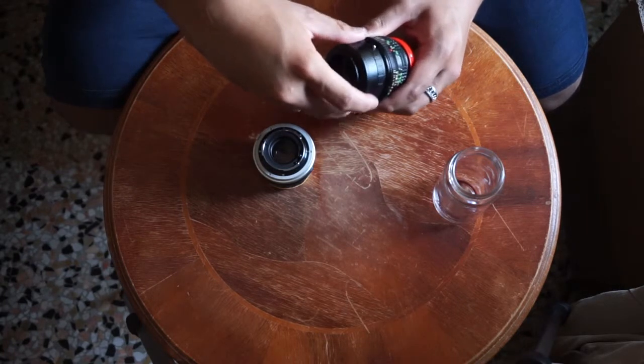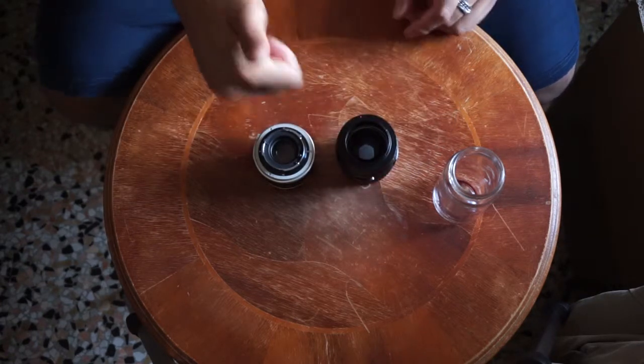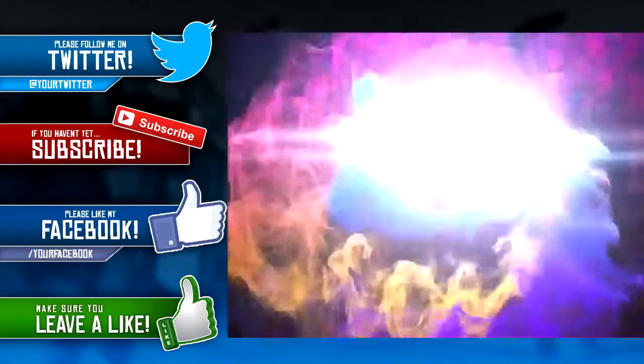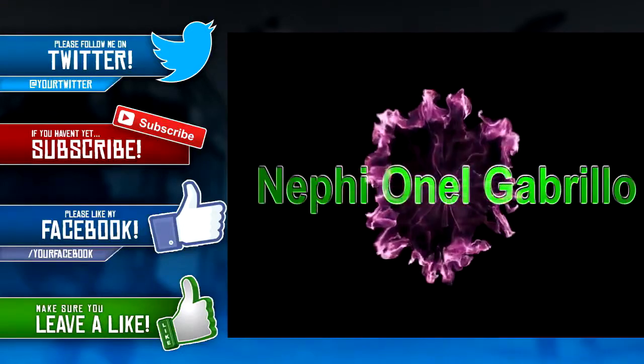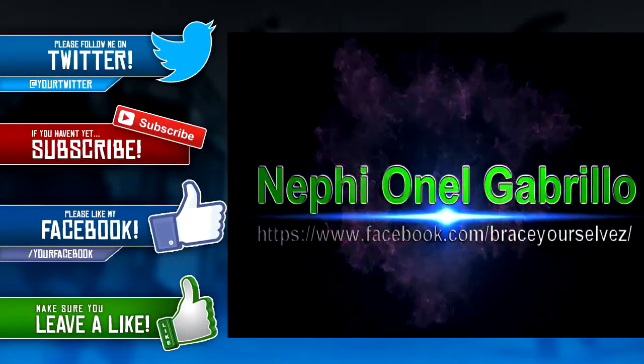If this video helped you, please leave a like and subscribe.